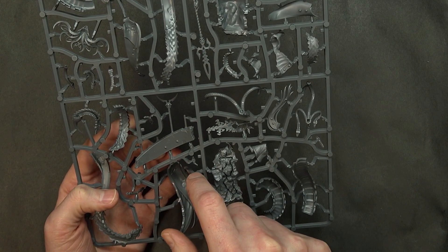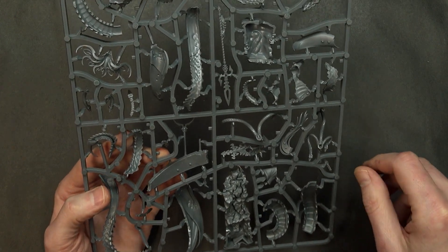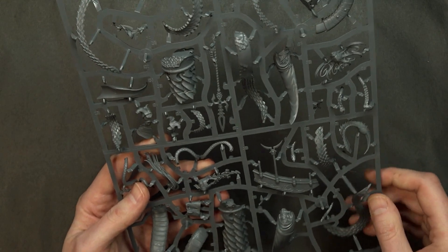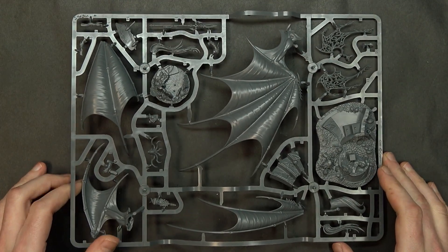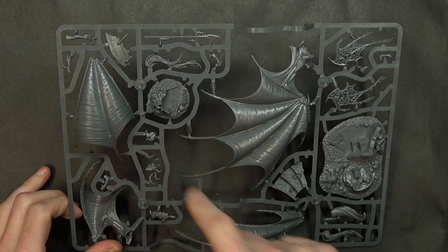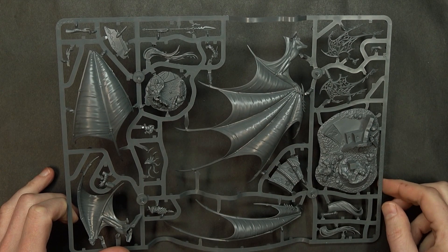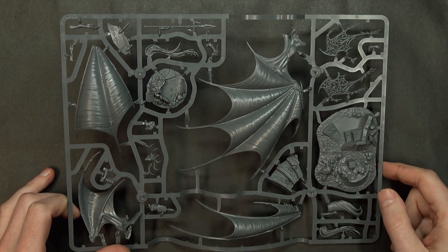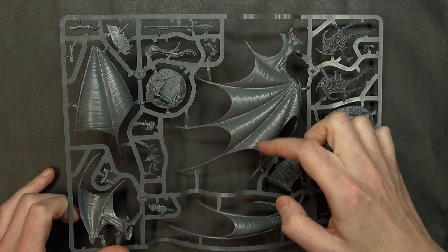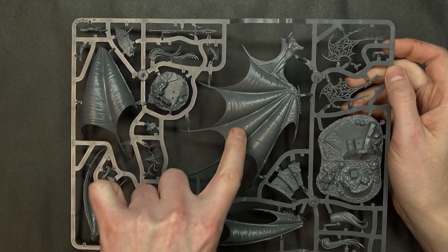There are nubs on the back that look like they'll interface to provide additional support. On the other sprue there's lots of detail - a textured base, some of the hair stacks, and a smaller head that's pretty doable size-wise. The Shadow Queen base texture and wings all look very good. There's enough depth in these wings that you could detail and paint them very well - it looks like very crisp detail that would be easy to work with.